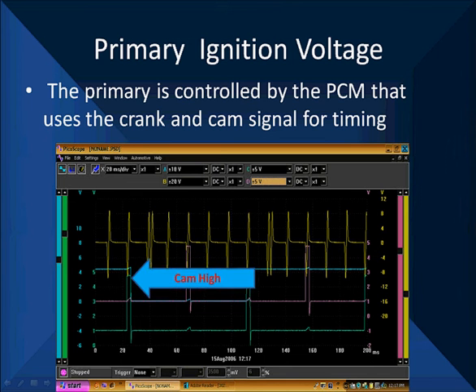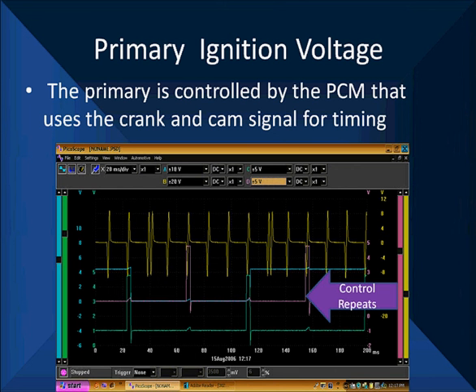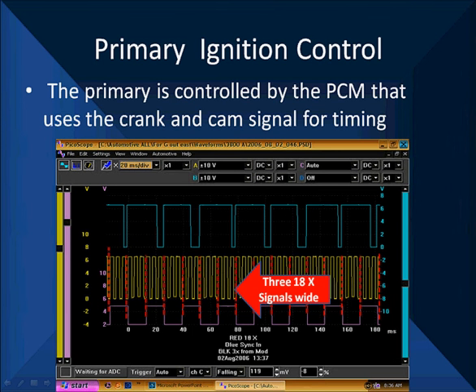Let's look at this in a little more detail. Here's our cam signal — cam is low, cam is high — telling us where the number one cylinder is and when to fire. But we're going to look at these purple ones here. This is our coil control. It's going to go low, go up, go high, and then it repeats itself. This coil control signal tells the computer to turn current flow on to start building the magnetic field around the coil. Here is an 18x signal. At the bottom of the purple is the coil control — in this case electronic spark timing — telling the module when to saturate the coil, turn current flow on, and when to turn it off.